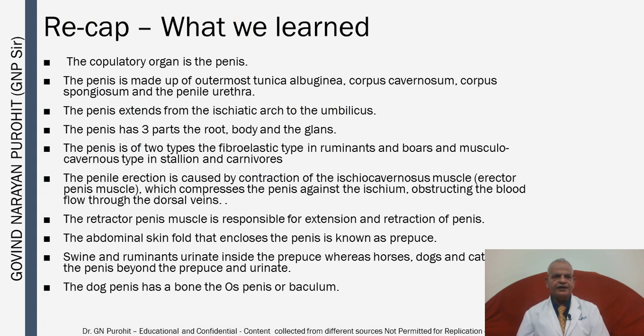In recapitulation: the copulatory organ is the penis. The penis is made up of the outermost tunica albuginea, corpus cavernosum, corpus spongiosum, and the penile urethra. The penis extends from the ischiatic arch to the umbilicus. The penis has three parts: the root, body, and glans. The penis is of two types: fibroelastic in ruminants and boars, and musculocavernous in stallions and carnivores. Penile erection is caused by contraction of the ischiocavernous or erector penis muscle, which compresses the penis against the ischium, obstructing blood flow through the dorsal vein. The retractor penis muscle is responsible for extension and retraction of the penis. The abdominal skin fold enclosing the penis is the prepuce. Swine and ruminants urinate inside the prepuce, whereas horses, dogs, and cats extend the penis beyond the prepuce to urinate. The dog penis has a bone — the os penis or baculum.